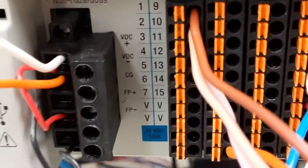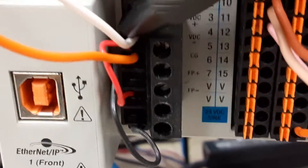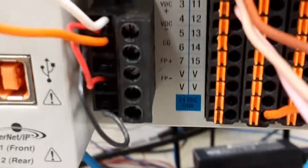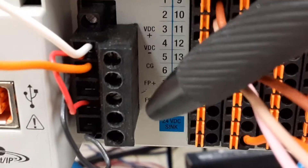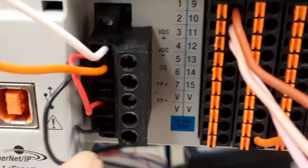We skip over the center connection — that's called the case ground. Normally, if this was in a metal enclosure, we would go ahead and ground it. But I do have to put a jumper from V plus to FP plus, and another jumper from V minus to FP minus. Those are the two jumpers that you see right here.